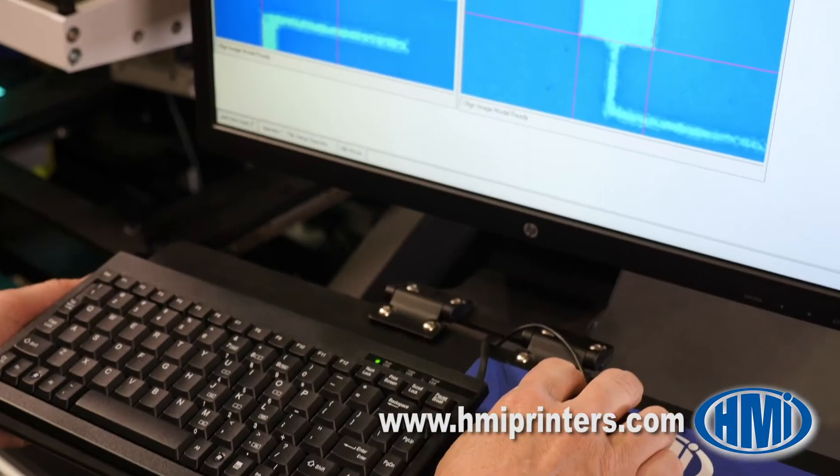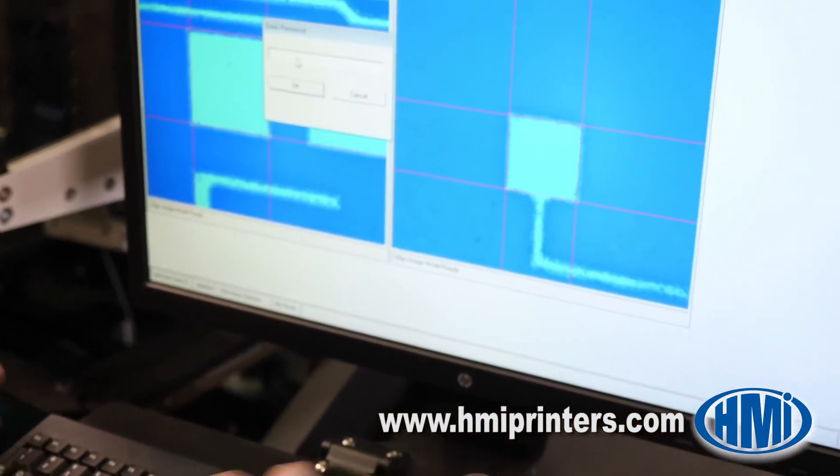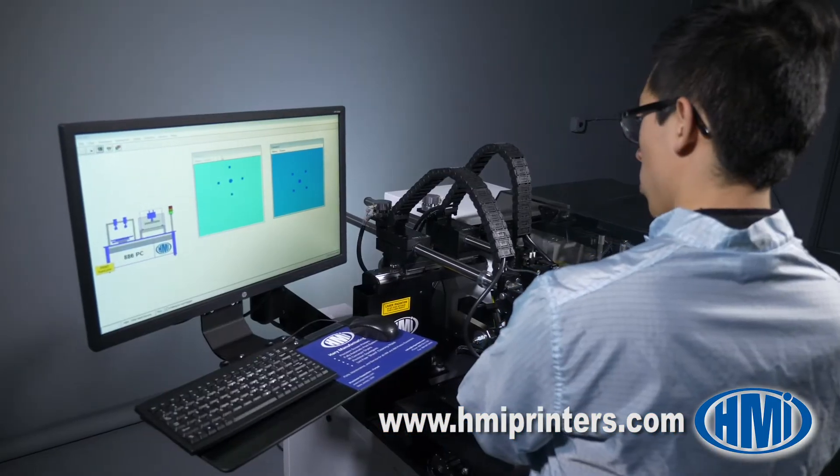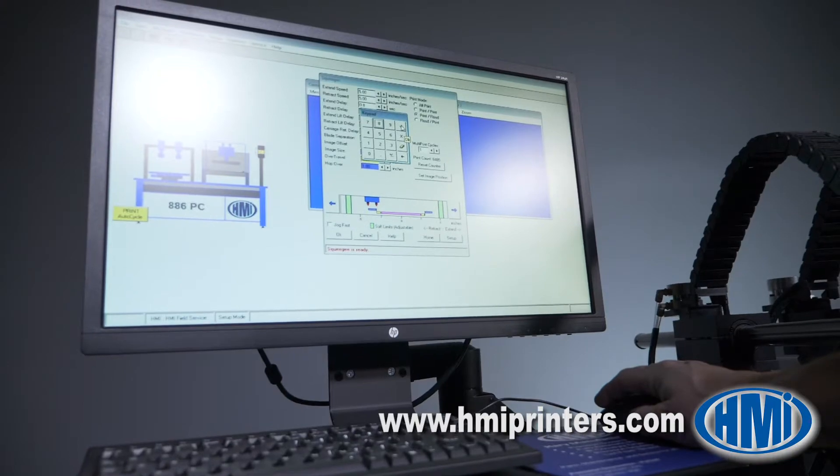The vision system uses virtually any shape substrate fiducials to align to the screen pattern. The automatic vision alignment system is simple to set up and extremely easy to use.